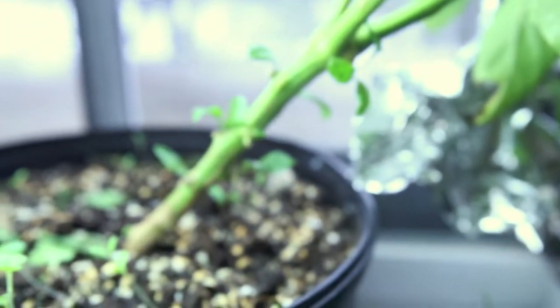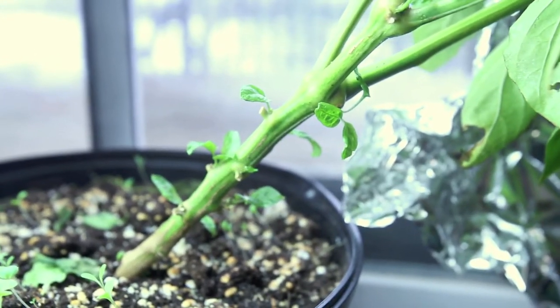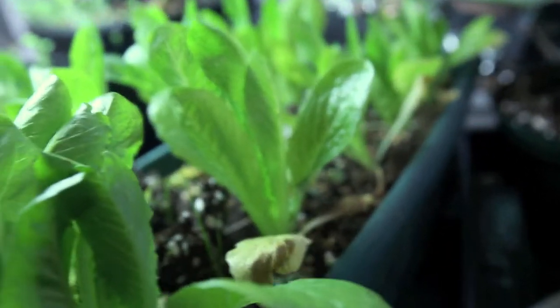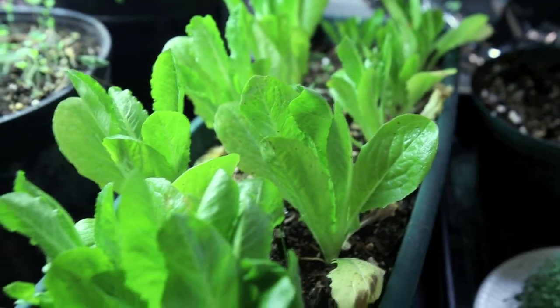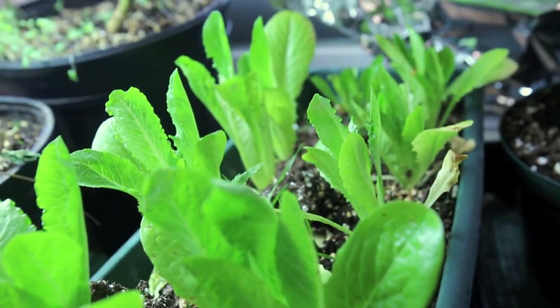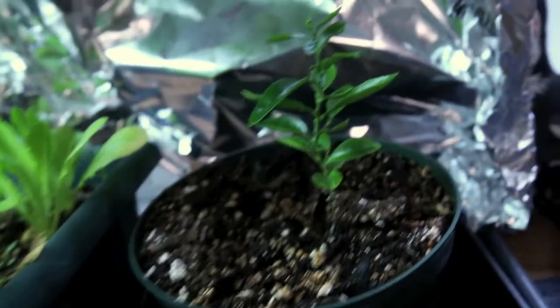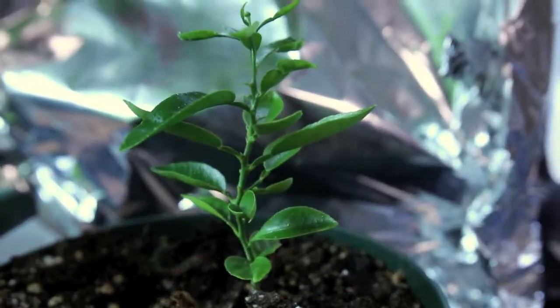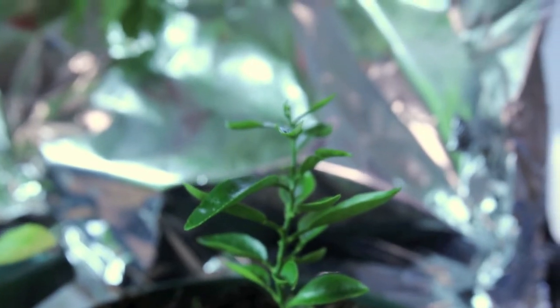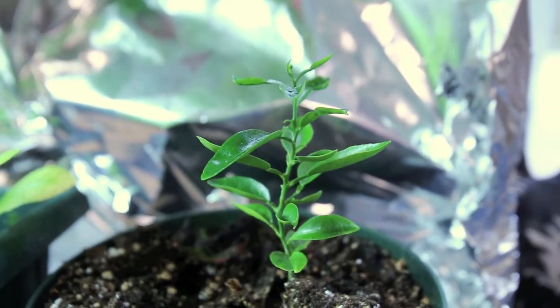Down here there are some little green shoots coming off the stalk. And I've got my romaine lettuces here — they're growing a little bit but not much. I never really expected a whole lot indoors from these guys. And here's my little grapefruit tree. I don't expect to get any food off this ever here in Canada, but you never know.